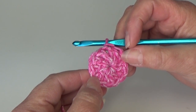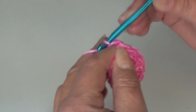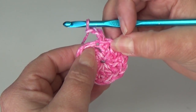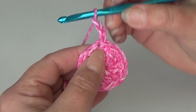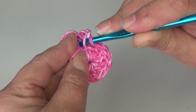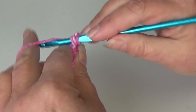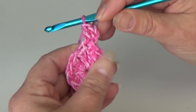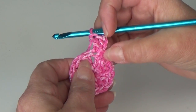We're going to start round two. Chain three — this acts as a double crochet. You're going to come right back down. There's a little space right on the side of that chain three you just made. Insert your hook right there, yarn over the hook, go down into that space of that beginning stitch, yarn over and pull through the stitch. Three loops on your hook — yarn over, pull through two loops only, yarn over and pull through two loops. You now have your beginning chain three and a double crochet all in that same beginning chain three space.